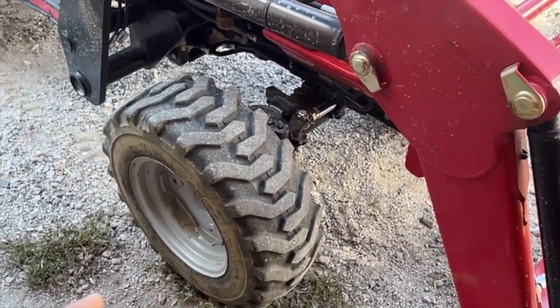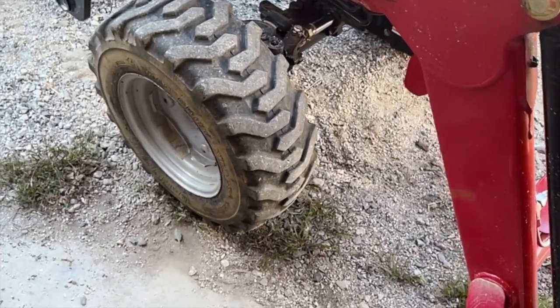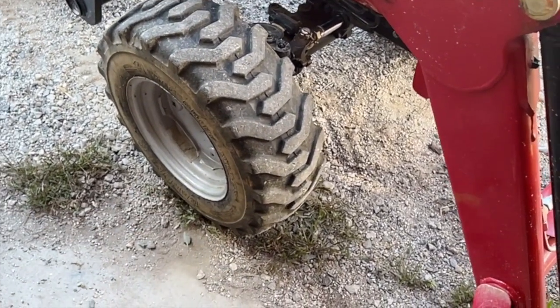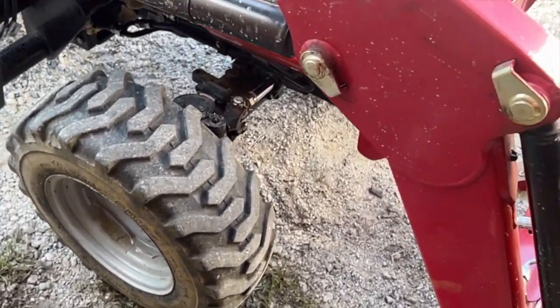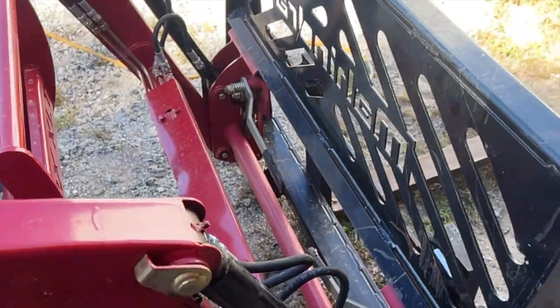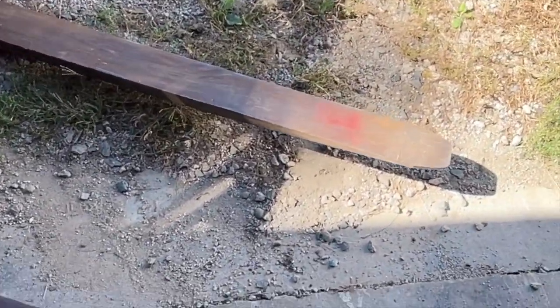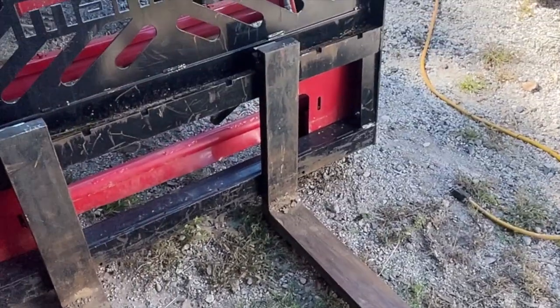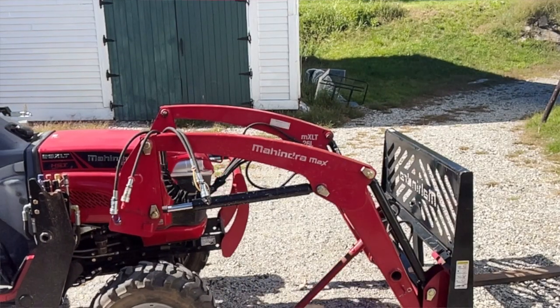It has industrial tires - you can also get turf or agricultural tires. I generally use this tractor for loader work and industrial tires really hold up to the stress of the weight. This tractor will easily pick up a 3x4 round bale. I've got a bale spear for it - these Mahindra forks are about four feet deep and it'll pick up just about anything I want.